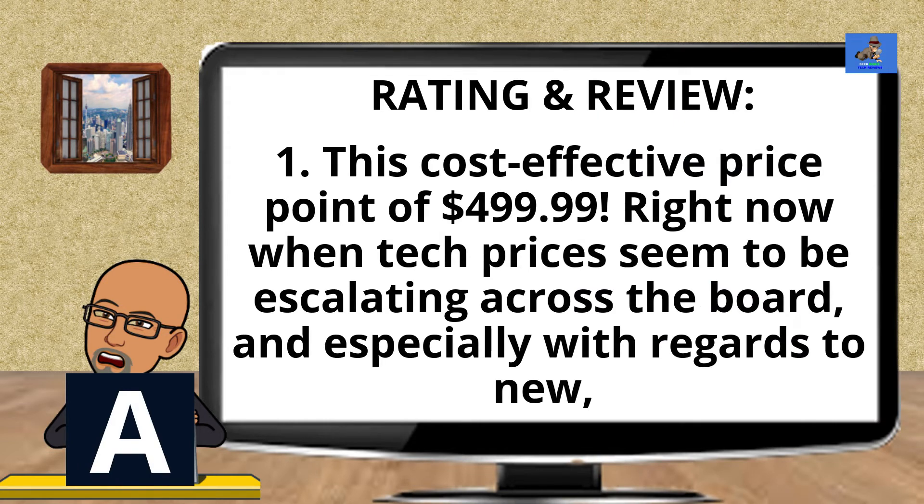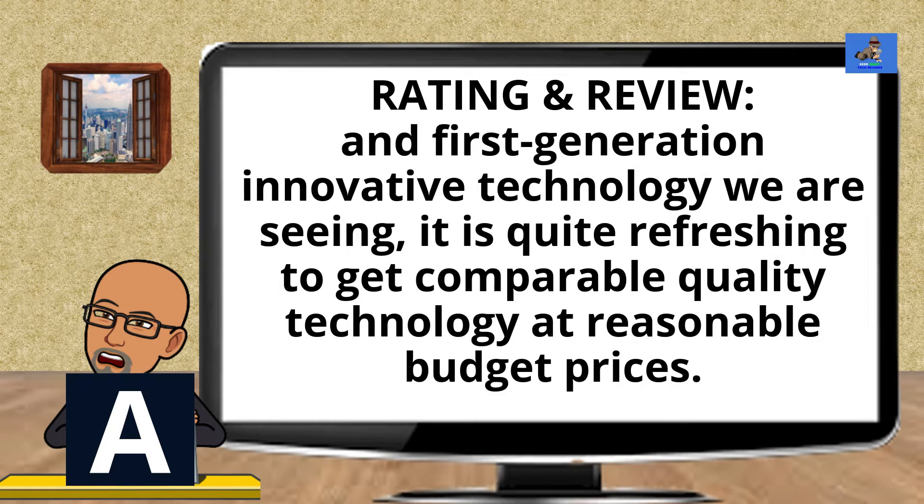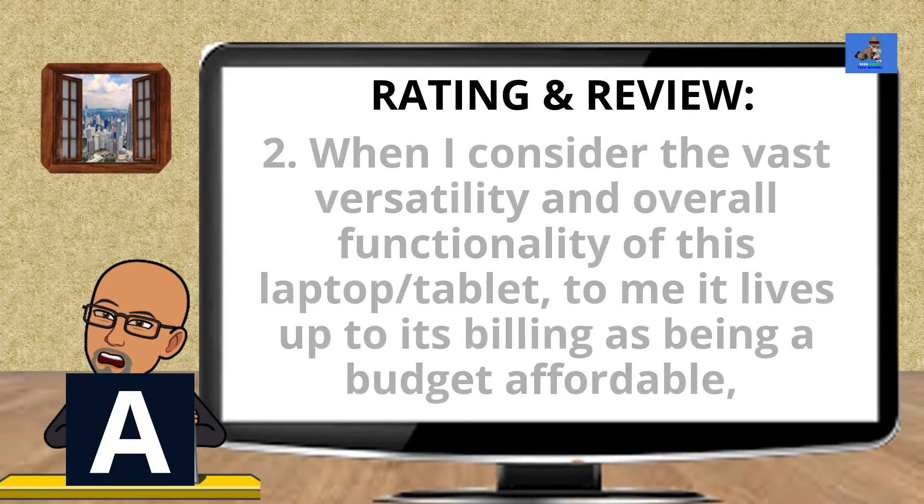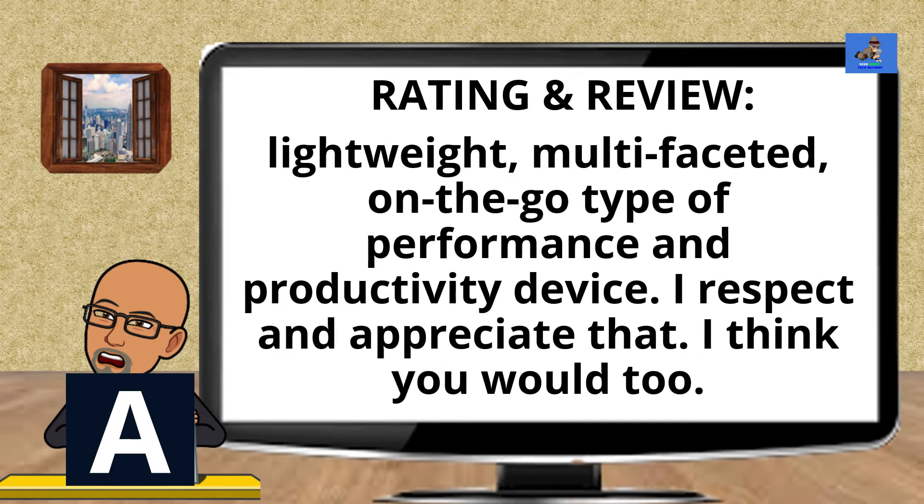I give the Samsung Galaxy Book Flex 2 Alpha, the 2-in-1 laptop tablet, a rating of A for these reasons. One, the cost-effective price point of $499.99 — right now, when tech prices seem to be escalating across the board, it is quite refreshing to get comparable quality technology at reasonable budget prices. Two, when I consider the vast versatility and overall functionality of this laptop tablet, it lives up to its billing as a budget, affordable, lightweight, multifaceted, on-the-go performance and productivity device. I respect and appreciate that.